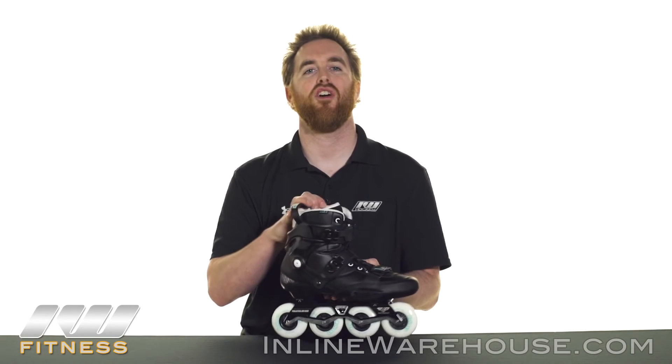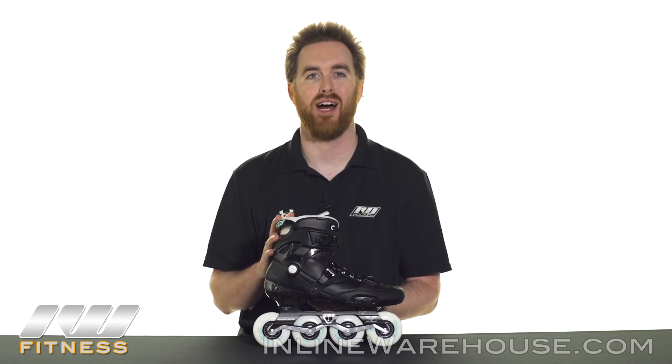Thanks for taking a look at the Powerslide Hardcore Evo 2.0 skates, available now at inlinewarehouse.com.